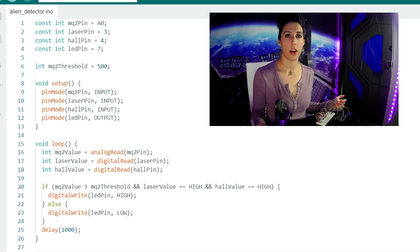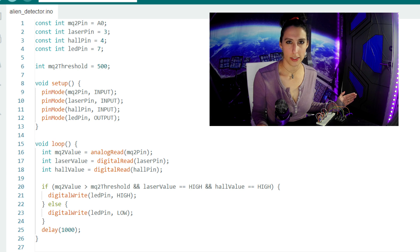In the loop, we are reading in the state of each sensor. We're using analog read for the gas sensor since that reading is going to vary, and then we're using digital read for the Hall effect sensor and laser sensor since that output will only be high or low. We don't want regular old gas, lasers, or magnets to set off our LED alarm, though. We only want to know if all three things are detected because that can only mean one thing — an alien parasite is nearby.